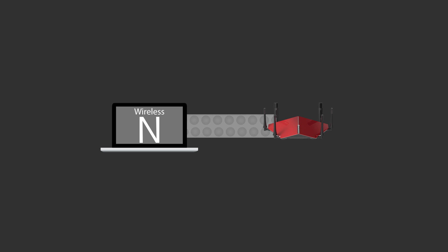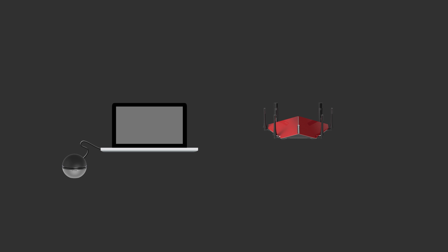Hey, this is Dustin with D-Link, and today we're going to be unboxing the AC1900 Wi-Fi USB adapter and giving you a quick walkthrough of the setup process. The DWA-192 is a small device that will allow you to upgrade your desktop or laptop to the latest generation of wireless AC technology, so you can take advantage of your router's AC speeds without needing to upgrade your device.